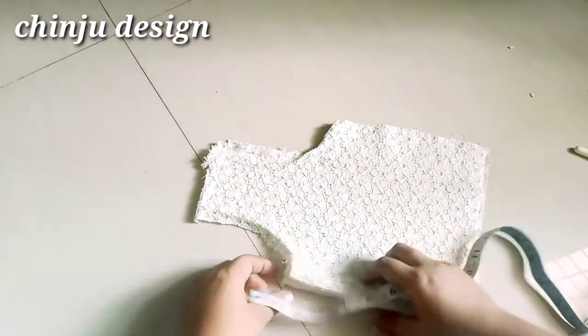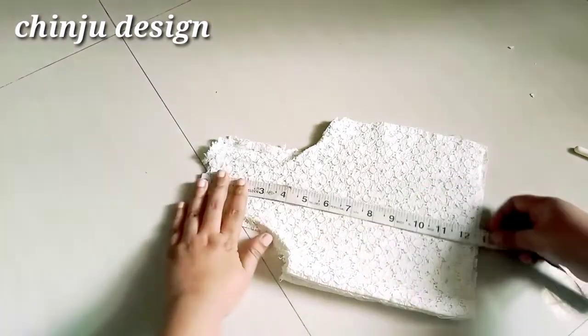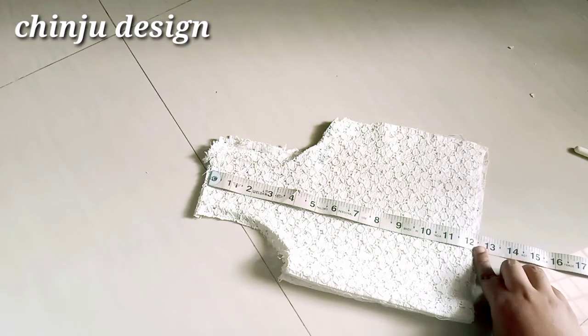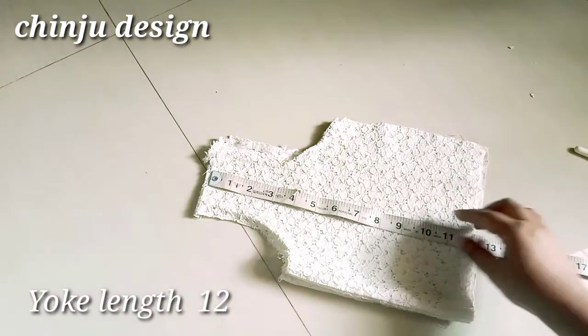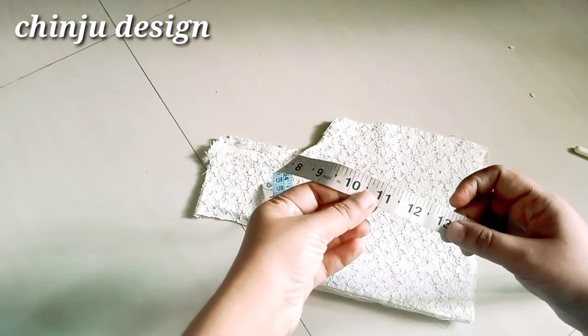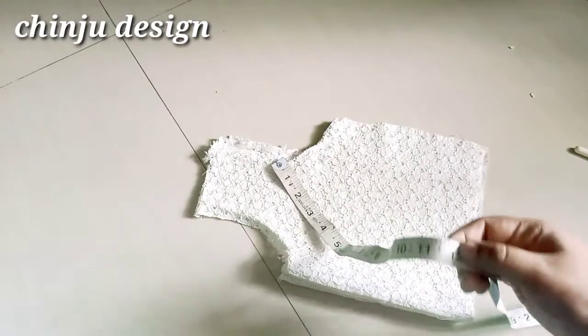For this video, you can put your frock on the back. You can put the link in the description box. The length of the frock is marked, and we will arrange the orange with the shoulder.